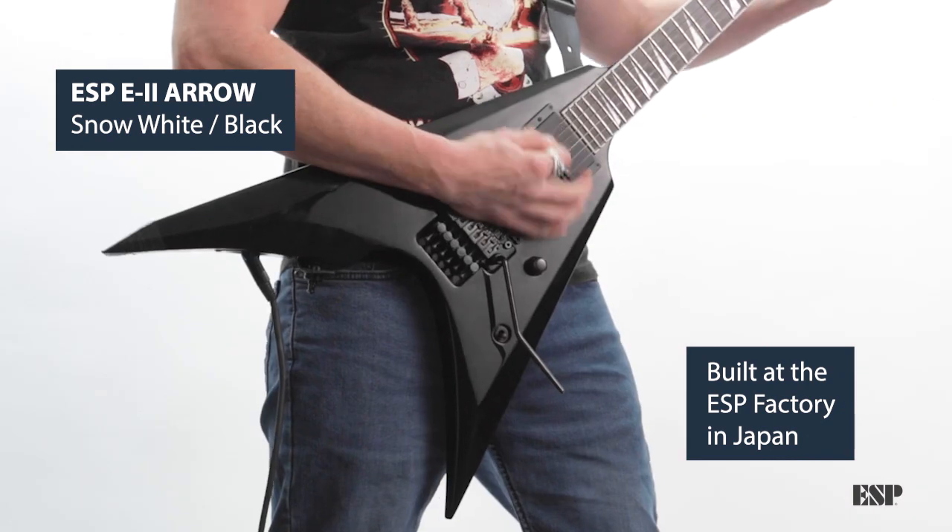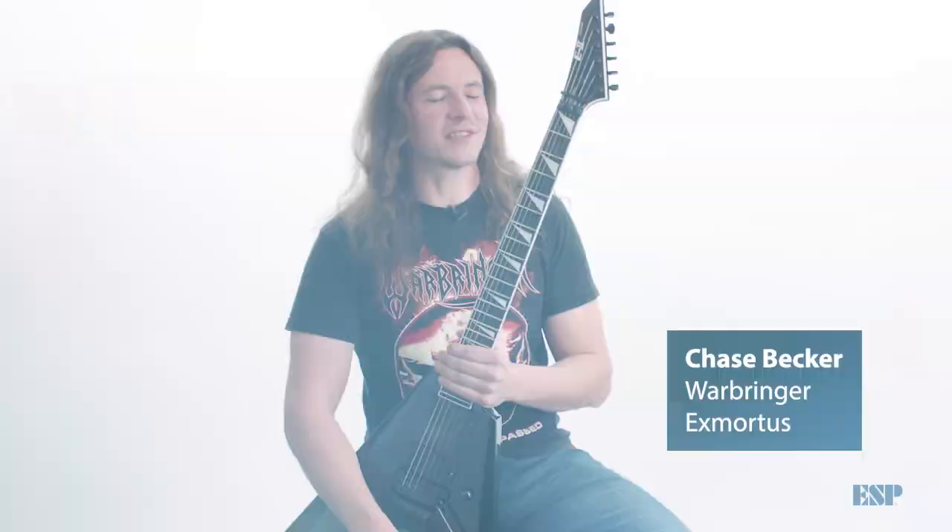I play ESP guitars, especially because they're amazing guitars and some of the best-built guitars on the planet, in my opinion.